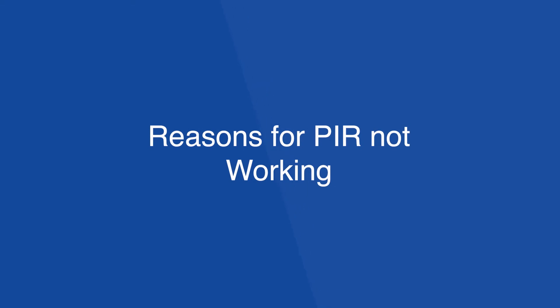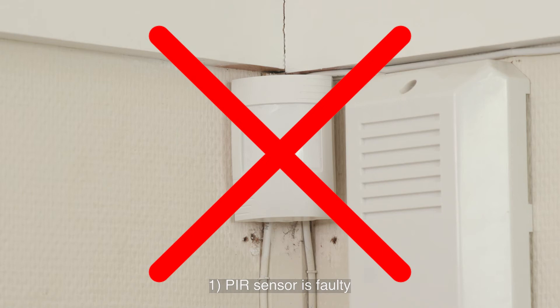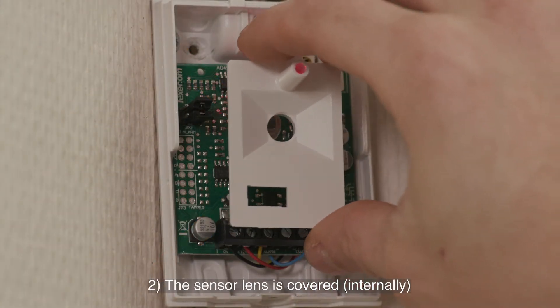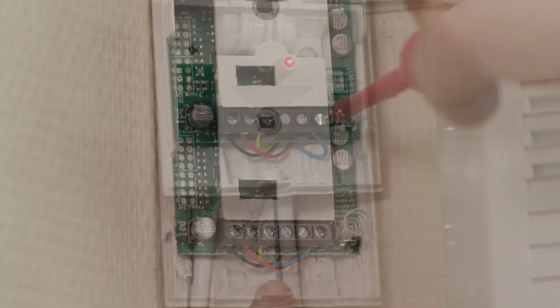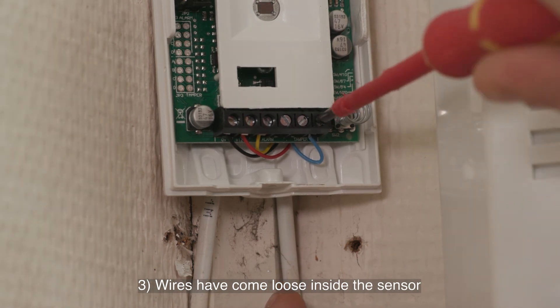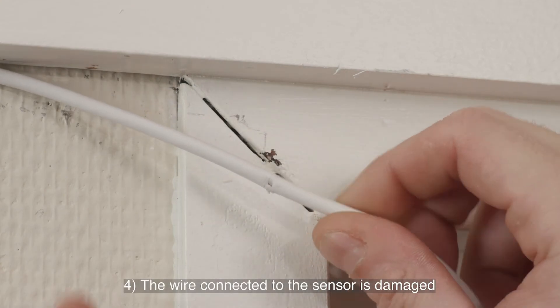The main reasons PIR sensors stop working are: the PIR sensor is faulty; the lens of the PIR is covered, for example the internal plastic lens cover has moved; wires have come loose inside the sensor or have not been terminated properly; or the wire to the sensor has been damaged.